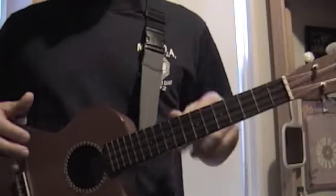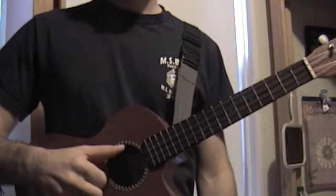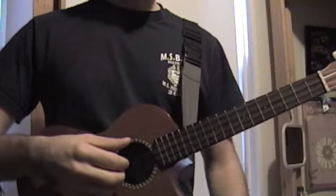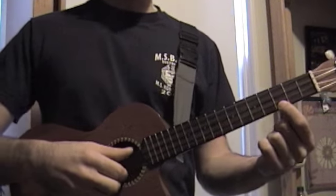A lot easier to play with string players and all kinds of other players in this tuning. You can get your A at 440 — well, 880 in this case — and then tune the rest of the thing from there: perfect fifth, unison with the fret, and the octave.